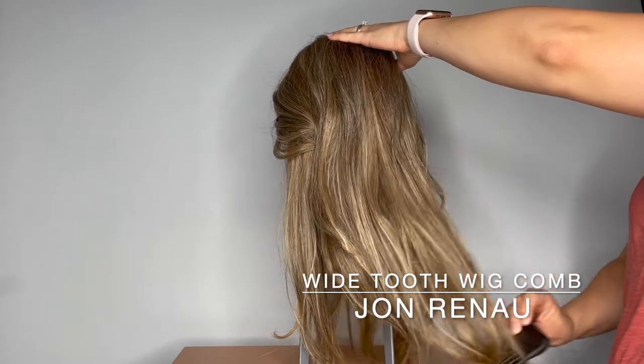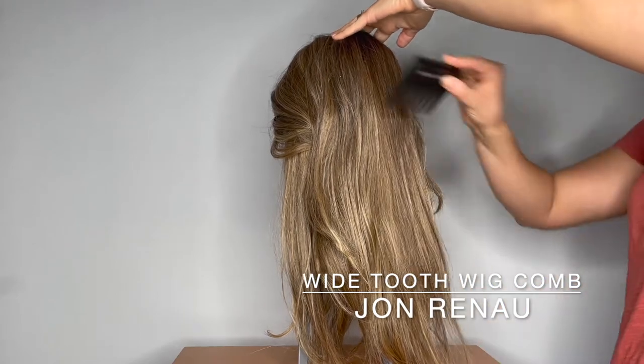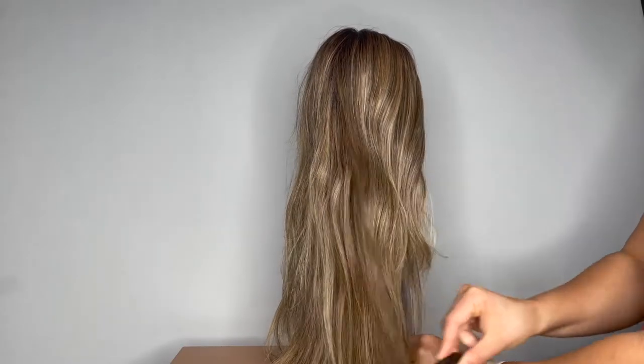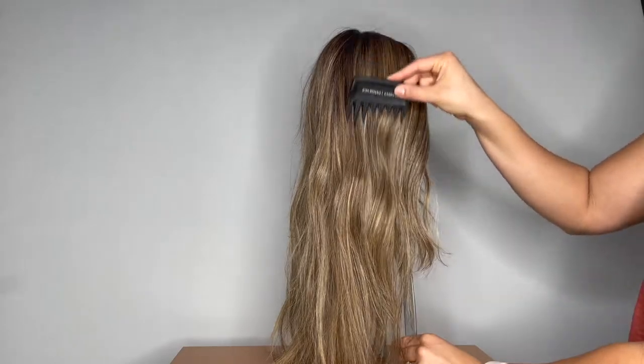The wide tooth comb allows you to do this in a gentle manner without causing more tangles or pulling on the fibers. When combing your wigs, it's best to start at the bottoms to remove any tangles and slowly move up the fibers.